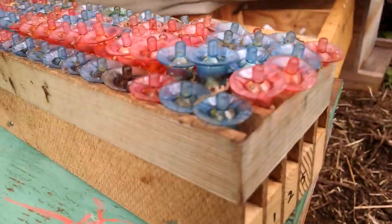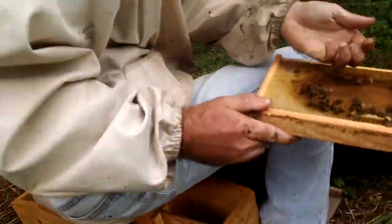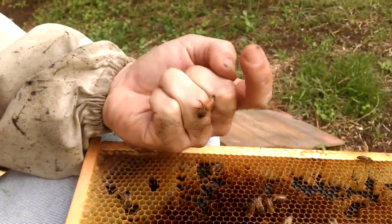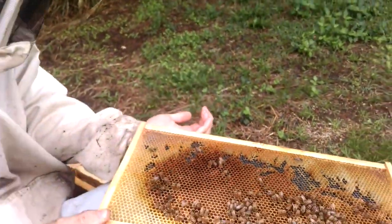These queen cells are fixing to go in. Here's the first one — a big, fat one, ready to go to some beekeeper in the continental United States, bringing in nectar.